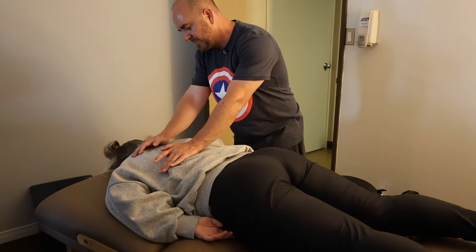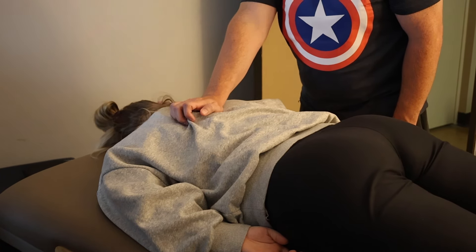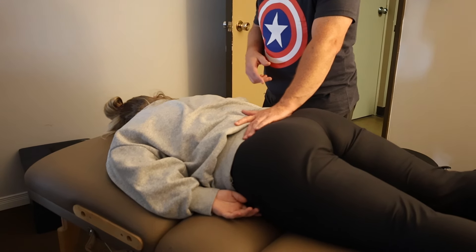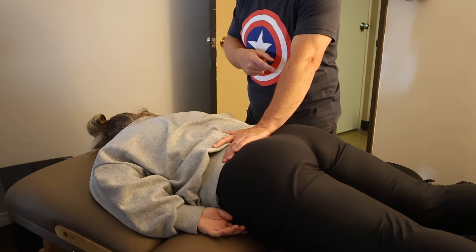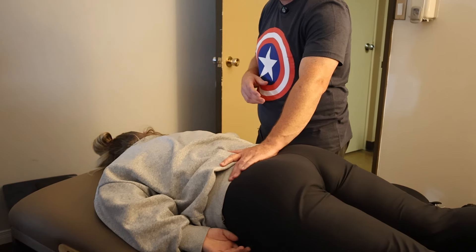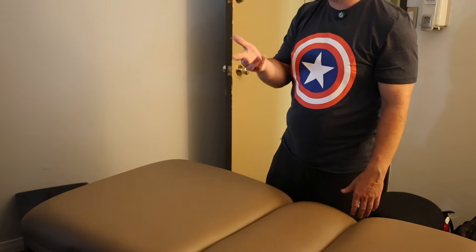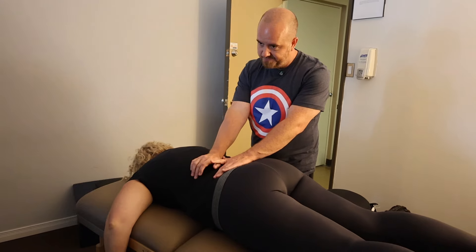I can oscillate the vertebral column somewhat from here, though it's obviously harder. Your better handles are the thigh and the pelvic region itself. You're trying to find the rhythm that matches the person. You don't want to be stiff — like heel-punching or thenar eminence punching her sacrum, that's not comfortable. It's relatively gentle; you're trying to find their rhythm.